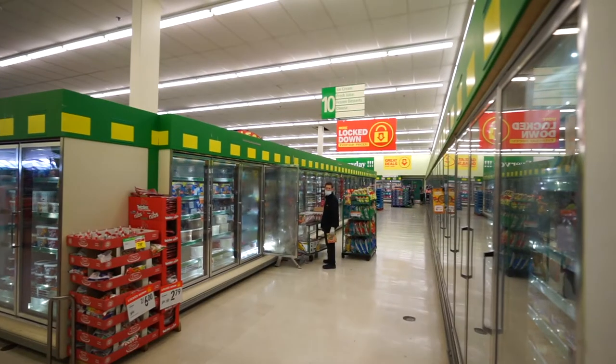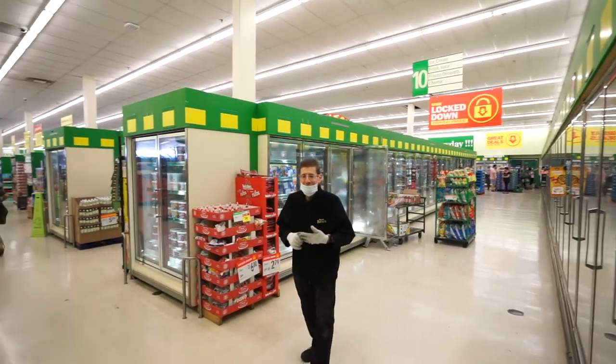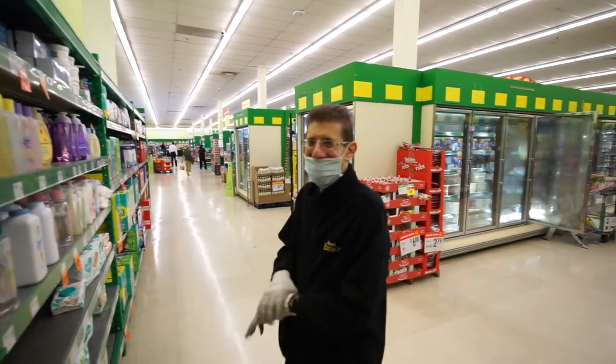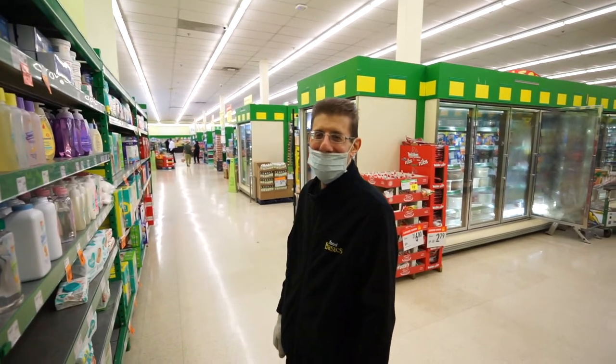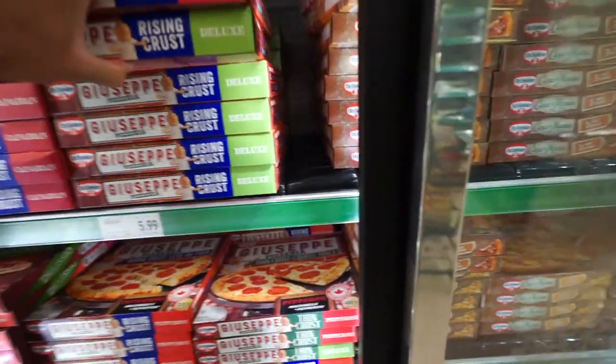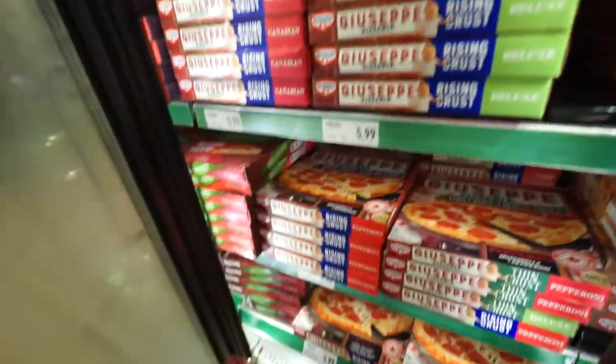We are now in the Tim Hortons line — I already had one today so this is number two. Looking at their breakfast menu thinking should I get something, but I'm going to resist. He's got his sanitary measures in place. Mom, come say hello — I want to introduce you to the audience. She says 'what audience?' — I have subscribers, not a lot but I have subs. Say hi! Also picking out some pizza — I actually like these Giuseppe ones. I'll get the deluxe meat one, that's what I want.